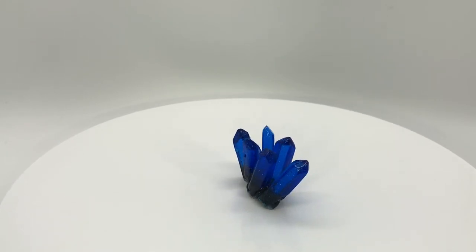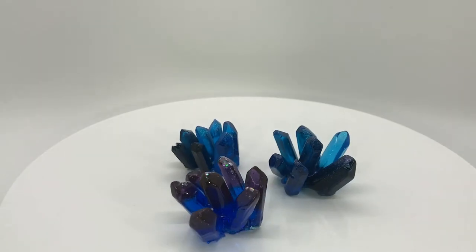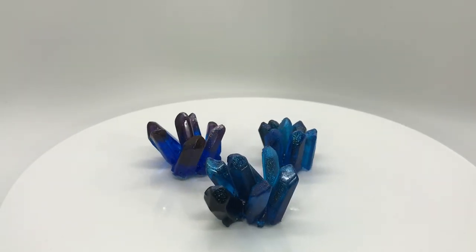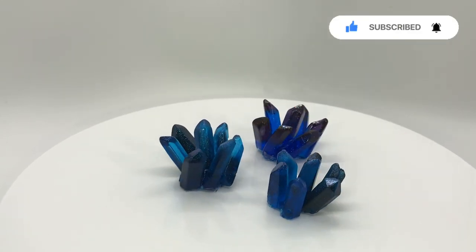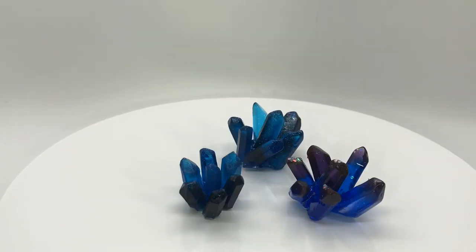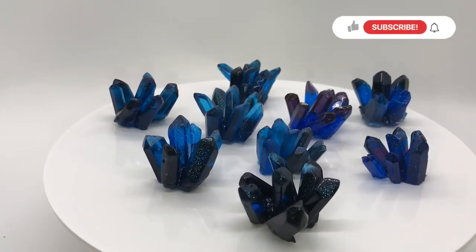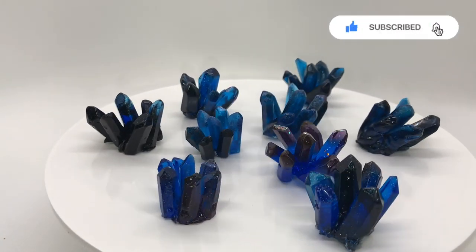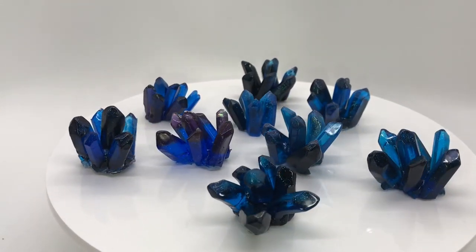I will update you guys soon on this project. The next video in this series will be about pouring the resin on the wood and attaching these beautiful crystals. Make sure you hit the subscribe button and click the notification bell icon so that you are notified when I launch my next video. Don't forget to like, comment and share this video. Thank you for watching — take care and bye!